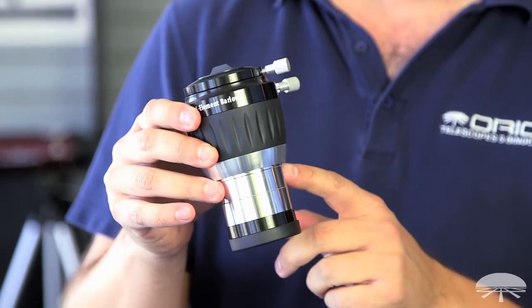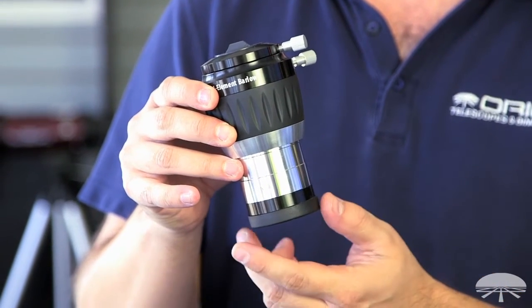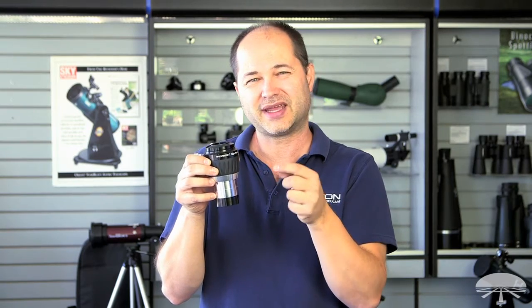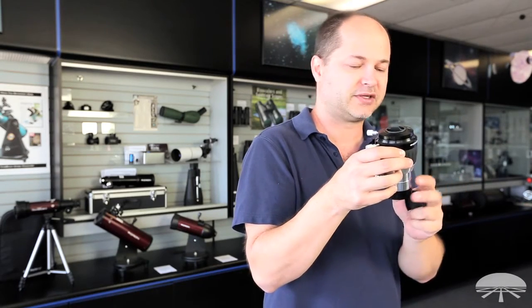It also has a safety, security groove built into the barrel, so when you do tighten down your focuser, the set screw grabs right there, so in case it's not quite tight, it will grab on the lip here, and it won't pull your Barlow out and maybe drop it on the ground, so a nice secure feature there.